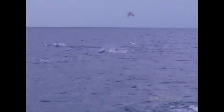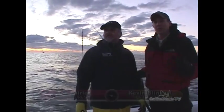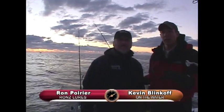Our plan today was to do some jigging, but right now we're watching tuna come out of the water five, six at a time. So we're going to try and move up real slow and cast on them.